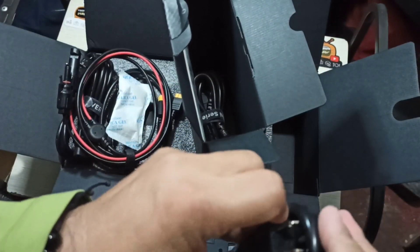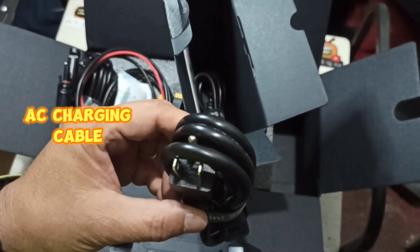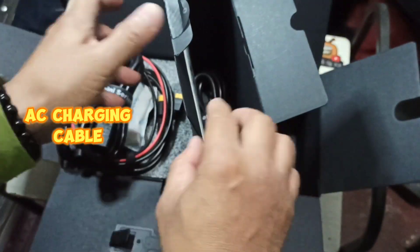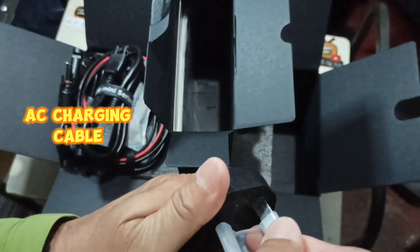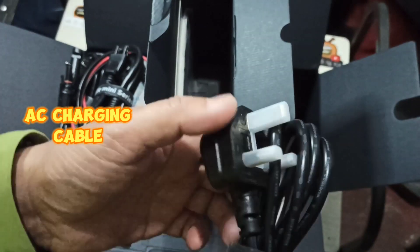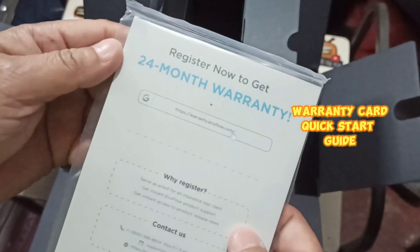Here's another cable with a usual flat pin combined with a round pin. There's a marking that says 'River Mini Series Only.' The last cable has three flat pins and a cover — I like that. We also have our 24-month warranty card, the EcoFlow River Mini Wireless quick start guide in English.